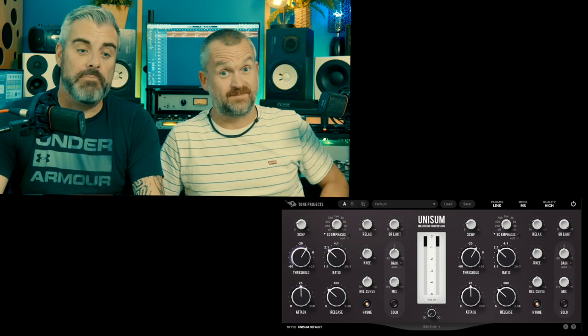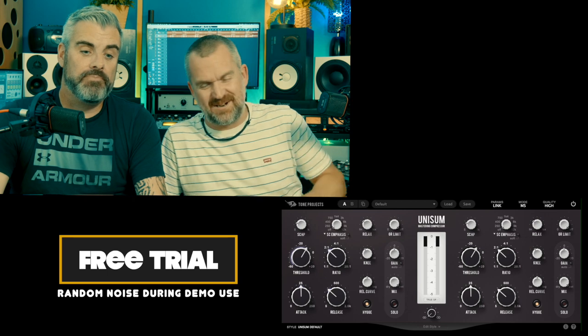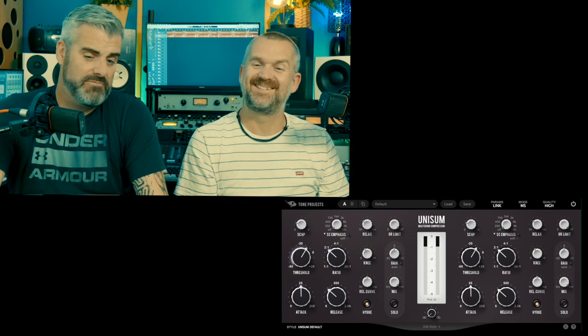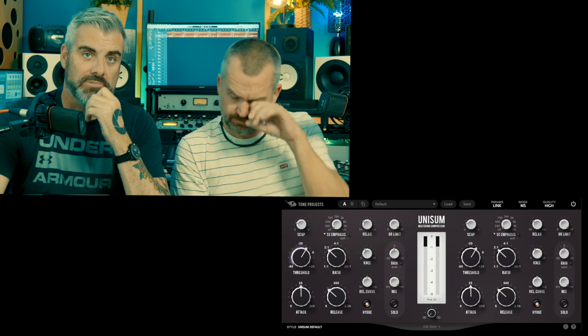Unfortunately the demo does have some pretty freaky noise that just kicks in every now and again - scares the life out of you when you're mixing late at night with your headphones on. It's terrifying even over your monitors, it makes you jump. Not a fan of that - I get why they have to do it to protect their copyright, but it's a bit annoying.